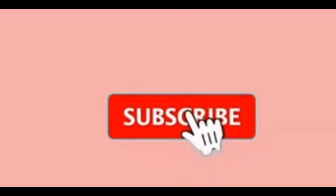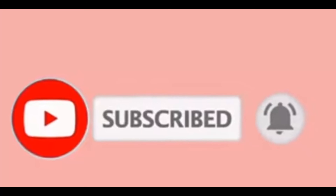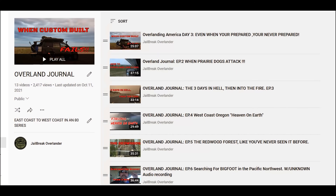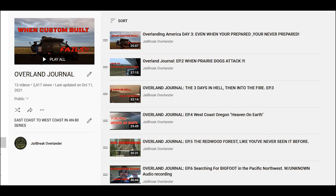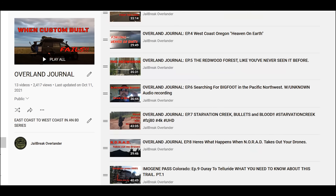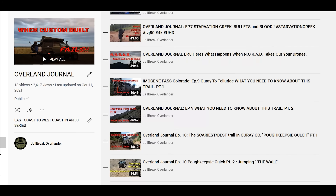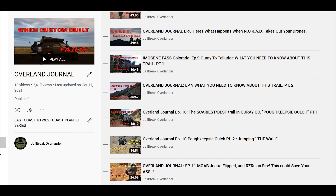Before we get started, make sure you hit that subscribe and hit the little bell notification and hit all. You'll get all the videos that I upload. I was on the road for five months and I kept a journal — a video journal — and I'll leave a link below. There are 13 videos in total and there's more coming because I'm not done yet.